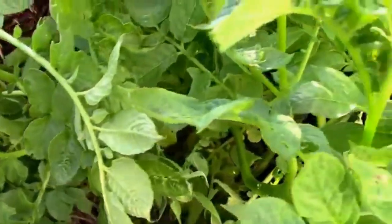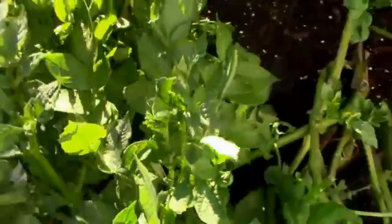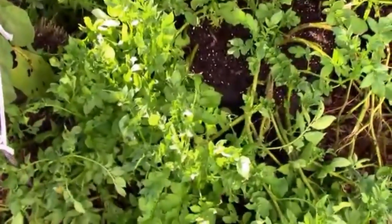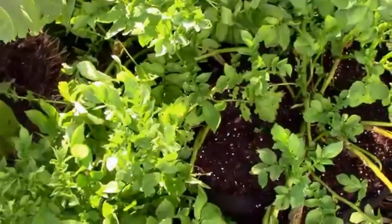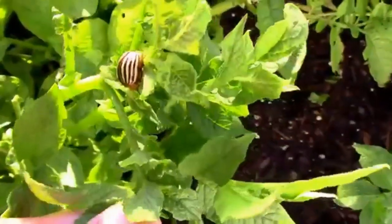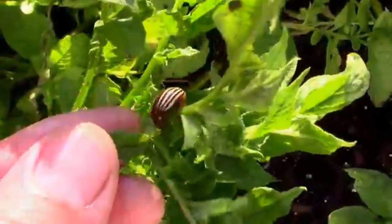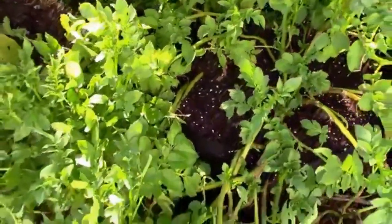I just wanted to show what the eggs look like, because they do look just like a ladybug's egg. If you ran into them thinking they're ladybug eggs on your potato plant, just assume they are from the potato beetle. I'm thinking this is probably the Colorado potato beetle. I'm not really up on my potato beetles very much, but I've got some hand-picking to do.